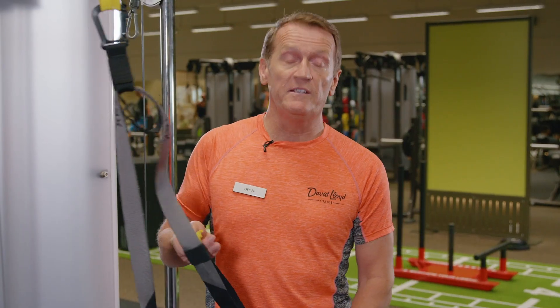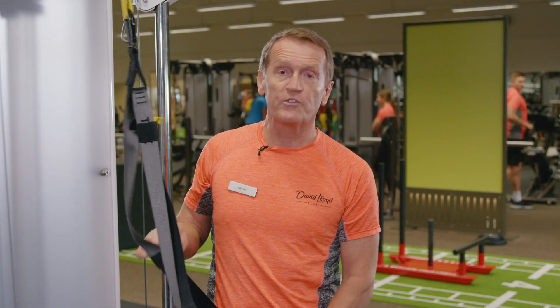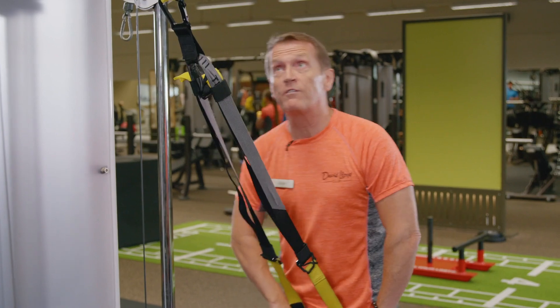So for this we're going to need to adjust the strap — pull the tab up to the top, both sides. I'm going to walk out from the anchor point.